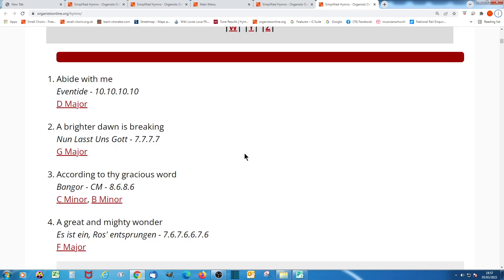The hymns are arranged in alphabetical order by first line. So here you will see you have the first line, then after that the name of the tune, then the meter — that is, how many syllables in each line — and then a link to click through to the actual arrangement itself.